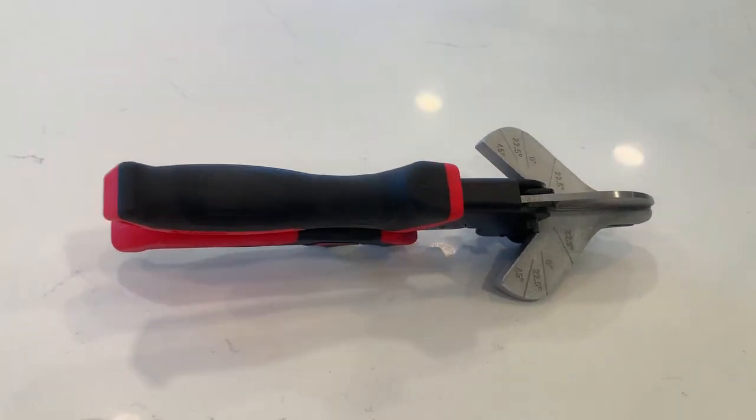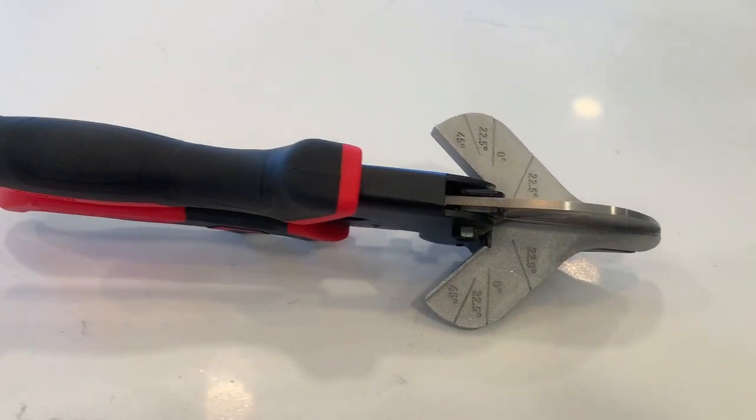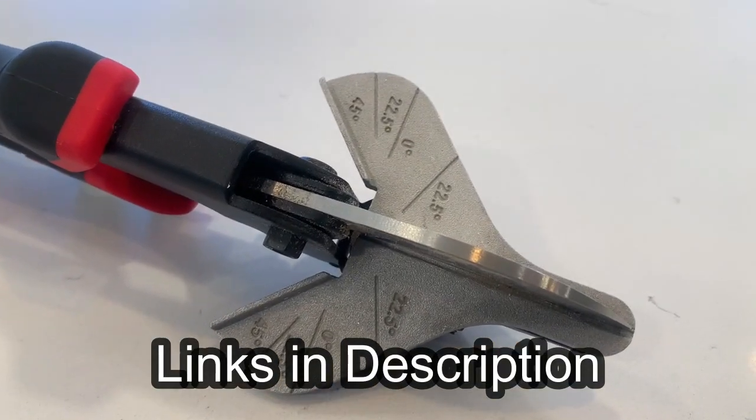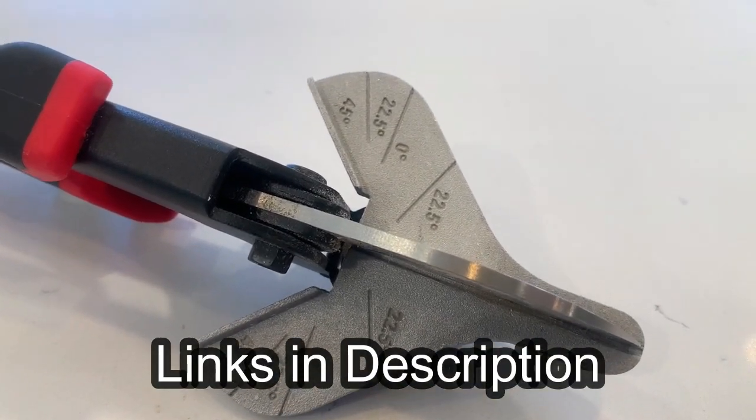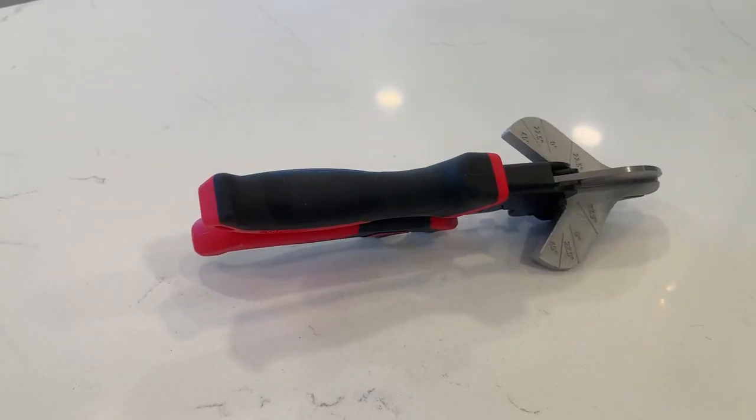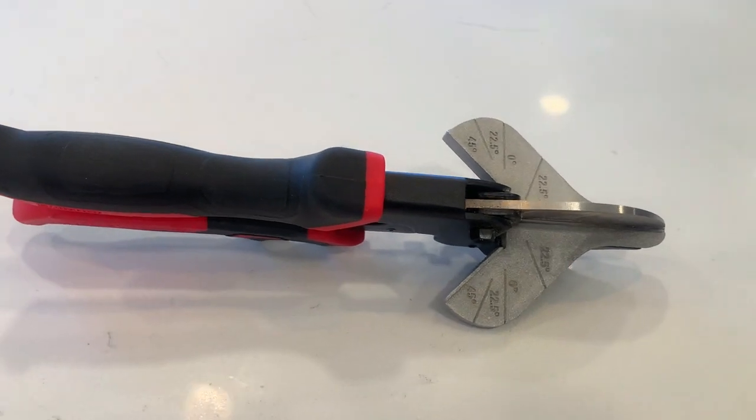If you're replacing your baseboards, quarter round, or shoe molding, this shoe molding cutter is going to save you loads of time and frustration. You can cut your pieces right where they go and stop walking back and forth to the miter saw. The angles are easy to use and my wife used them to cut pine without any issues.